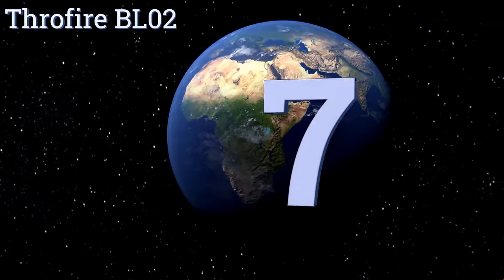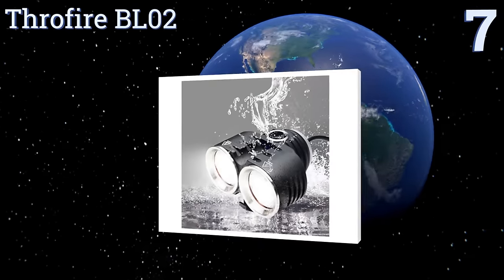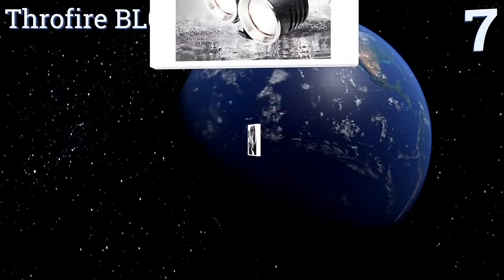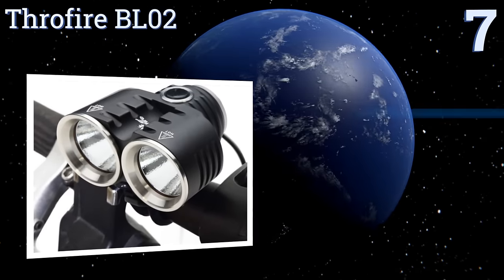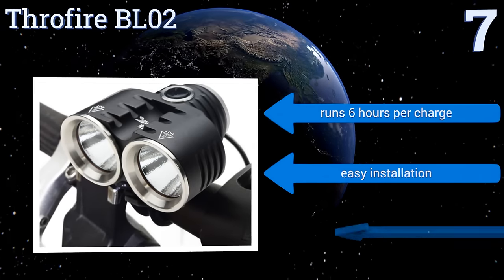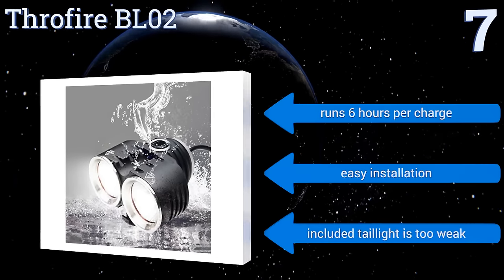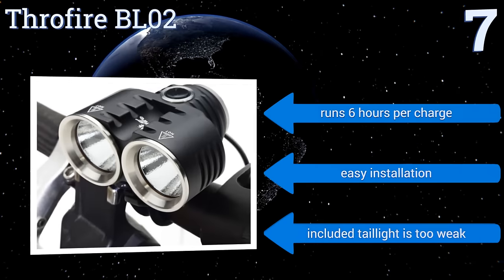At number 7, the reliable Throfire BL-02 is engineered with an aluminum alloy that's built to last and operates well in harsh weather conditions. It features dual-cree natural white LEDs that deliver a long-distance light stream up to 350 meters. It runs for 6 hours per charge and offers an easy installation, but the included tail light is too weak.